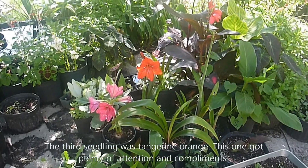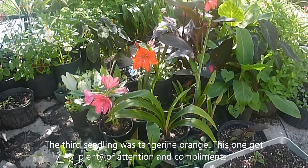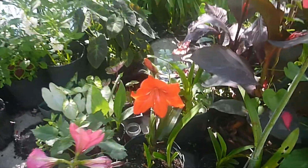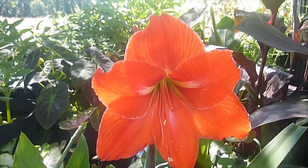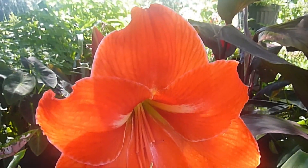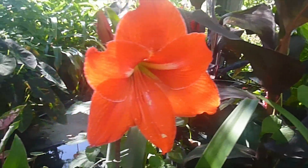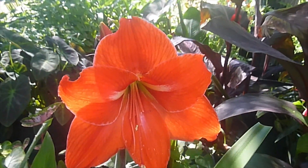Can you see already what the subject of my video is about? Can you see the bright orange or tangerine? That's the newest amaryllis bloom. It's beautiful orange. It's got kind of a little bit of burgundy undertones in the striping. I love it. This is seedling number three.